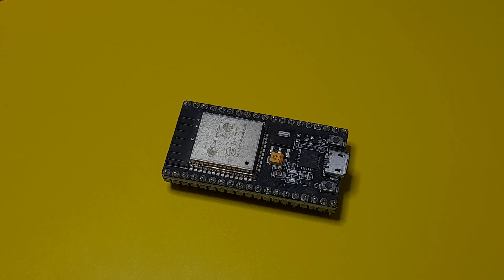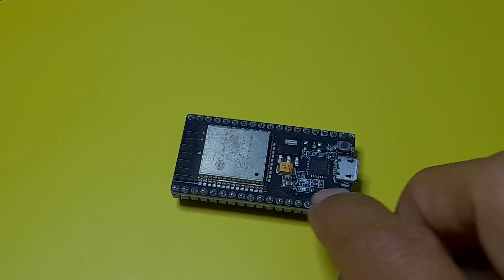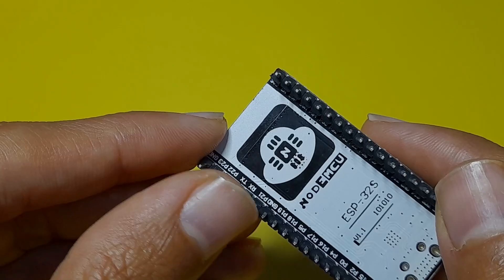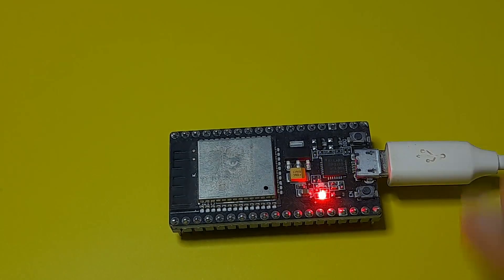Let's make a simple sketch to check if our board is working. This board comes with a built-in blue LED connected to one of the pins — it is pin number 2. We will write a sketch that will turn it on and off, and this is called the Blink sketch.